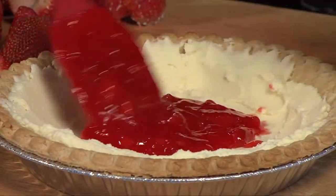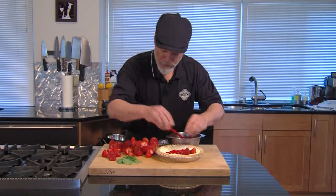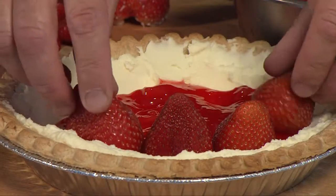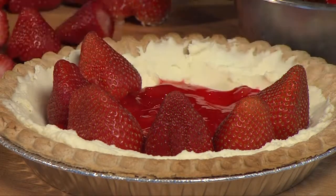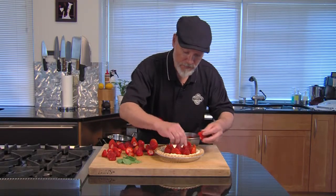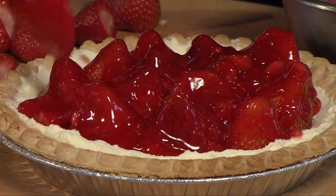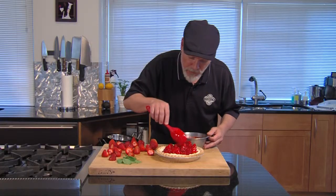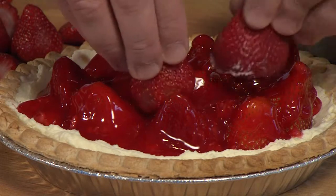We'll put a little bit of the glaze in the bottom of our shell here. Now we're going to start stacking berries. Stack them around decoratively — I saved the best ones out of a few pints. We're just going to build layers, making sure they're all covered with it.